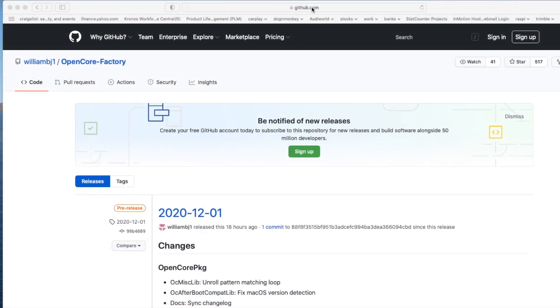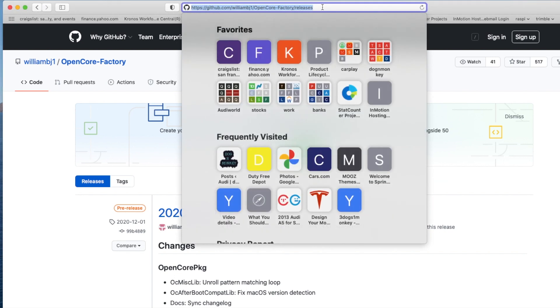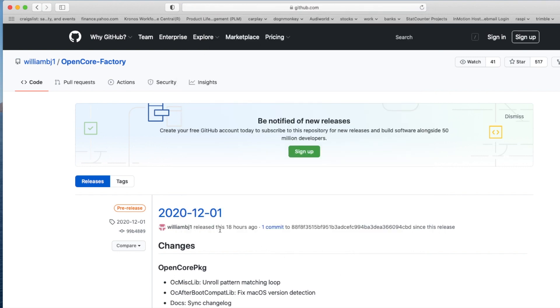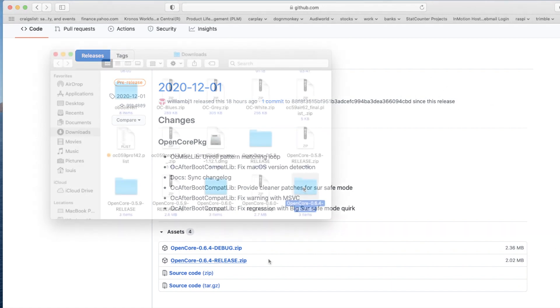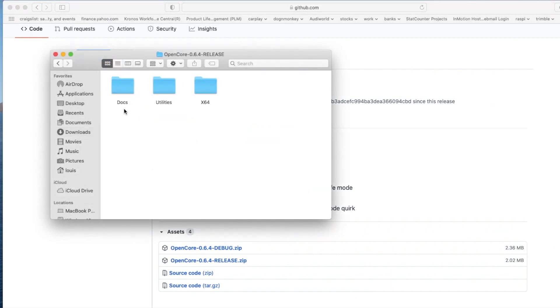For OpenCore, we're going to go to GitHub, WilliamBJ1, and download this one. This is the 0.6.4 release — download it. Inside the OpenCore release you will have everything: X64, EFI — we're going to copy this one and paste it inside the EFI folder.